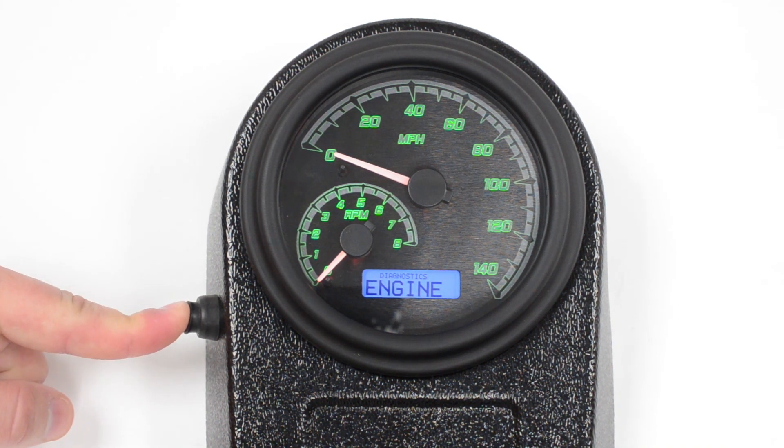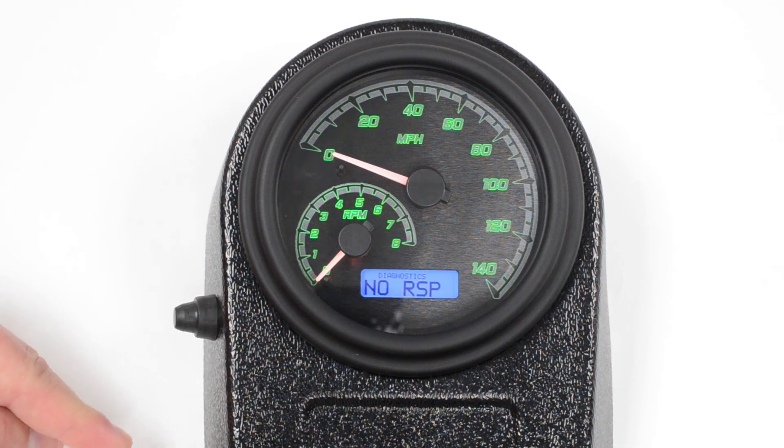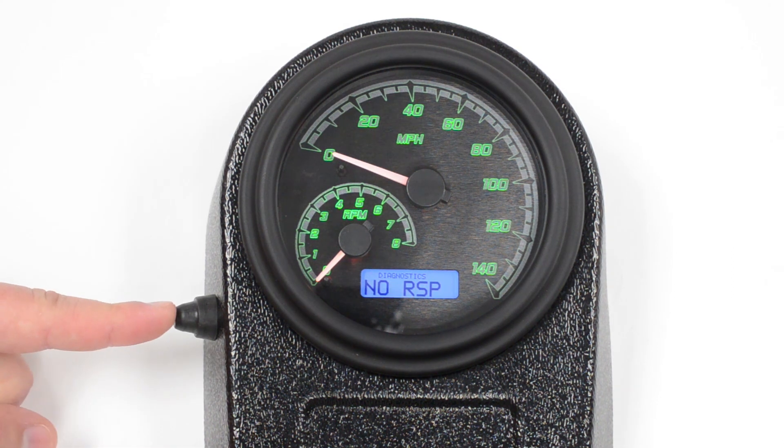Let's check the engine codes. I expect a no response on this — and yes, that means there's basically no codes, or it's not speaking to the ECM.